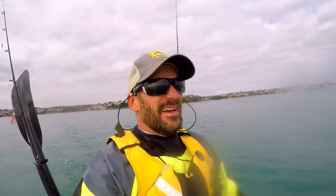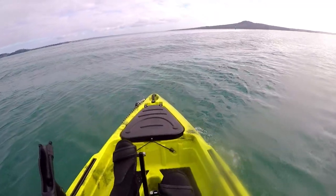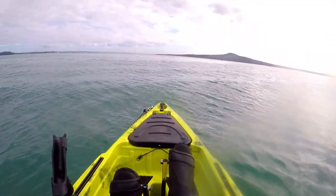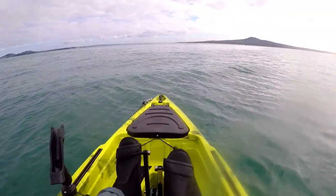One thing I do notice — and it could be due to the design of the bottom of the kayak — is that a little bit of wind or a little bit of push from the swells does turn her a bit, so you've got to keep controlling her on the rudder stick. Nothing worth complaining about, still a good ride. I was hitting some swells from the ferry that came past and she doesn't feel bad at all — some more swells coming up, and not bad at all.